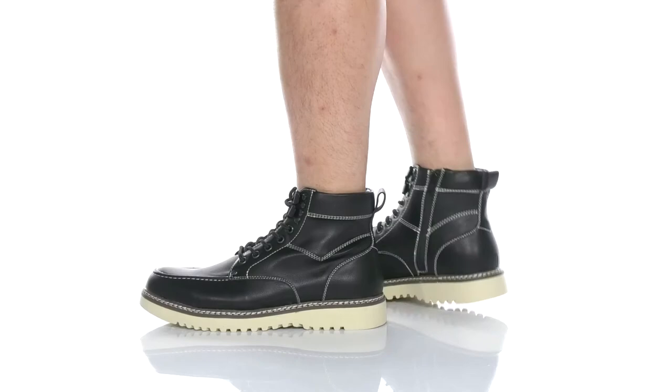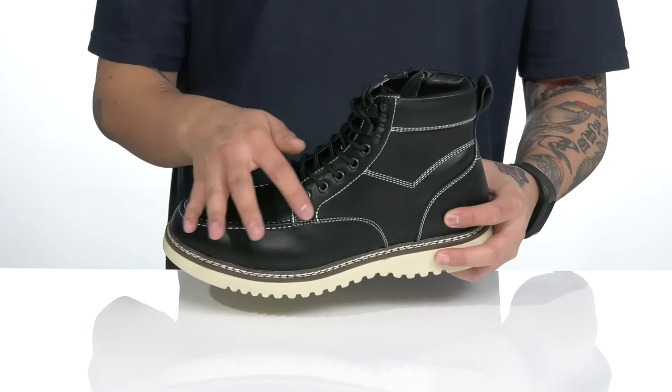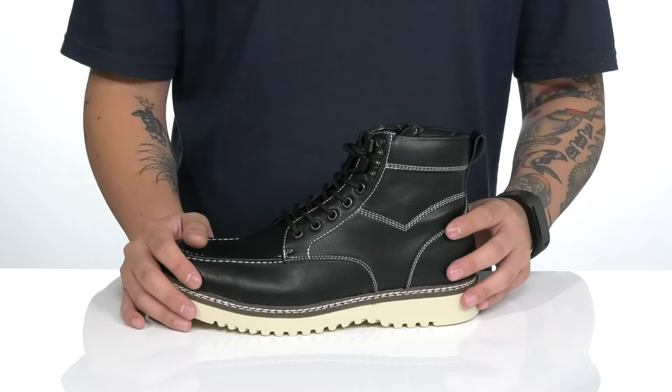This stylish boot from Steve Madden is made with a durable synthetic leather upper. Mock stitching here at the toe along with contrast stitching throughout. You've also got a traditional lace-up design with quick hook loops up top, providing a secure fit around the foot. The high top silhouette provides additional support and protection around the ankle, with padding on the tongue.